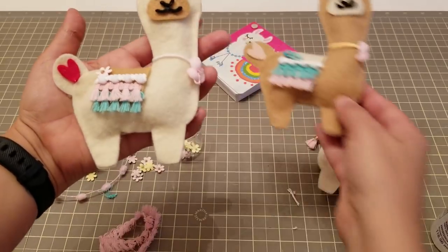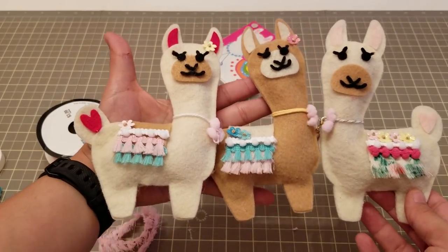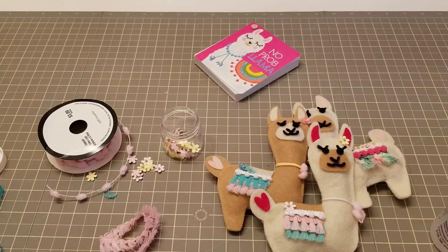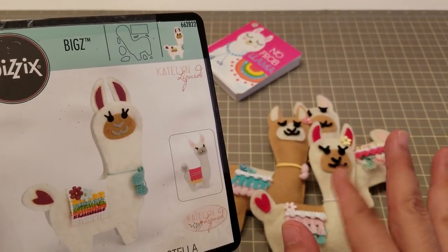Isn't she super cute? So we have a few already made — I'm just gonna make more in different colors. I hope you guys like it and give it a try! And this is the die again — bye!